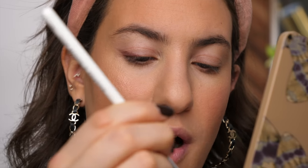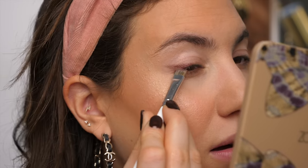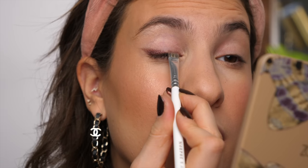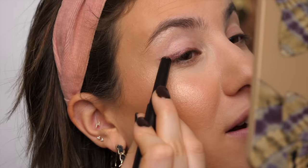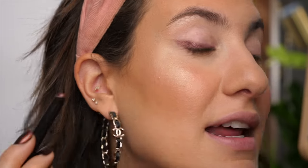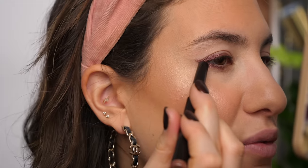I pick up more product from the pencil and apply it directly onto the eye, then go in towards the inner corner with more product on my brush to create a nice thin line there. You could totally leave it at this for a really nice spin on a classic eyeliner. I'm taking it to the next level though, bringing it onto my lower lash line — going in directly with the pencil and making sure to connect it on the outer corner of my eye, because you don't want any skin showing there as it'll throw off the look. I bring it all the way towards the inner corner.